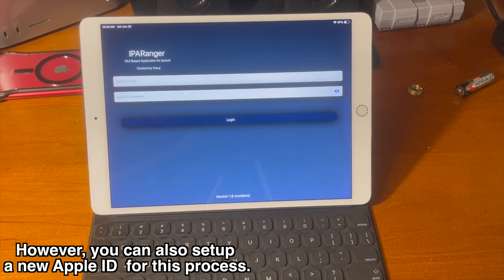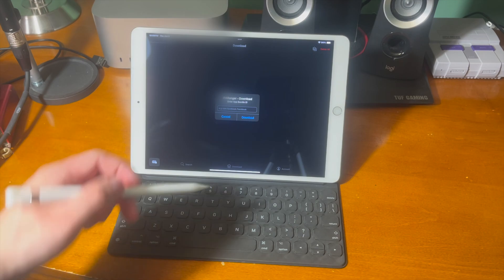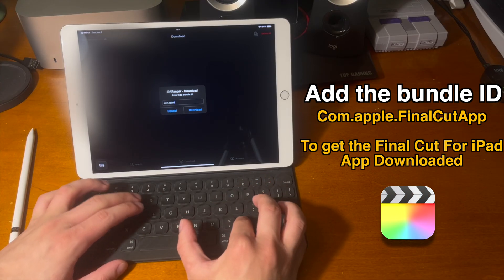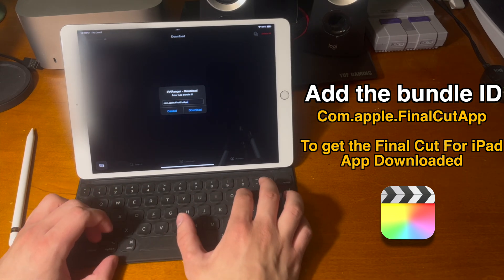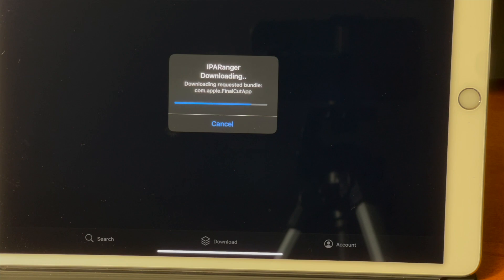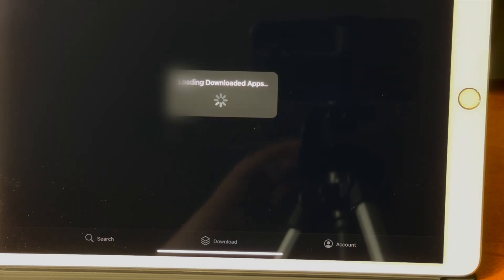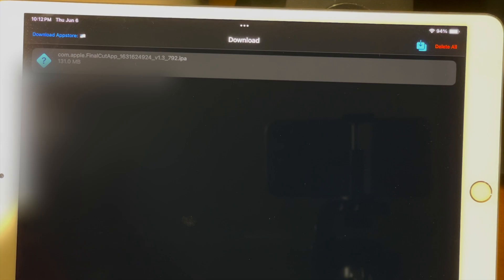You can also set up a new Apple ID for this process if you want. Once you sign in, go ahead and go over to the download tab and then from there we can type in the bundle ID, which is com.apple.finalcutapp, to get the Final Cut for iPad app downloaded. Once you type in the bundle ID, go ahead and press download. IPA Ranger will grab the Final Cut for iPad app through the App Store and sign it with your Apple ID, so it'll be like you just grabbed it from the App Store — essentially bypassing that app compatibility screen.